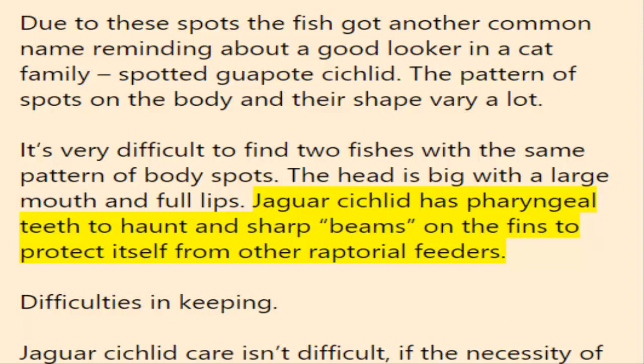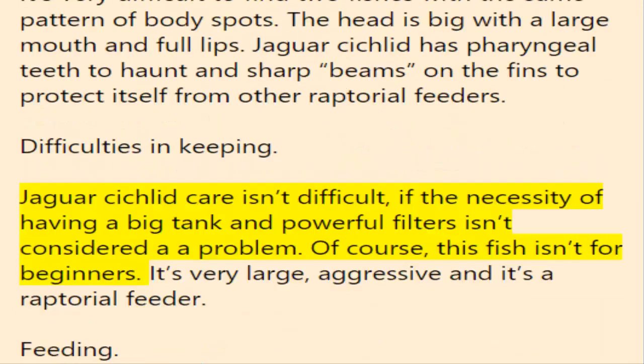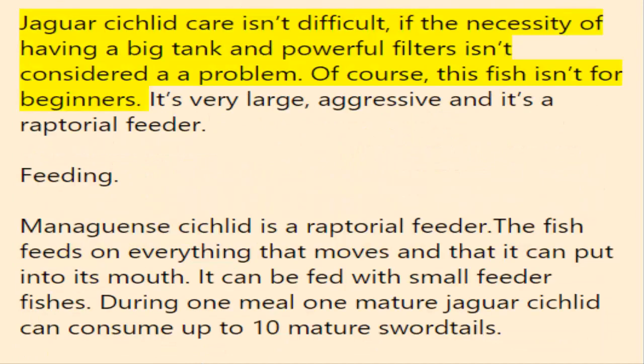Jaguar cichlid care isn't difficult if the necessity of having a big tank and powerful filters isn't considered a problem. Of course this fish isn't for beginners — it's very large, aggressive, and a raptorial feeder.